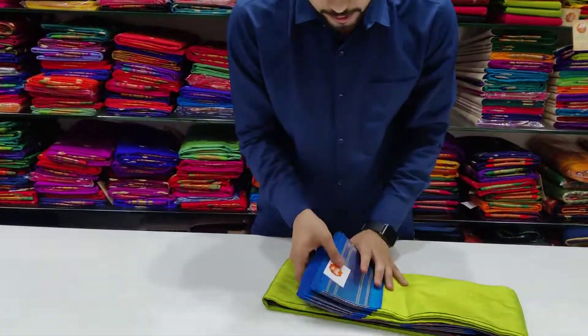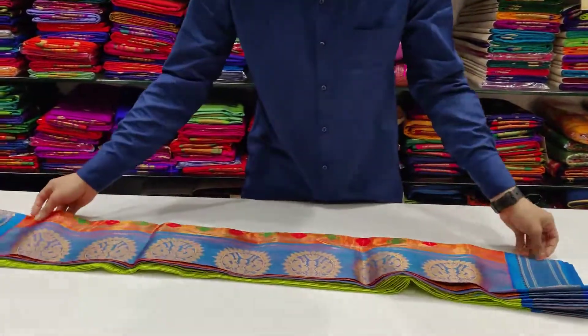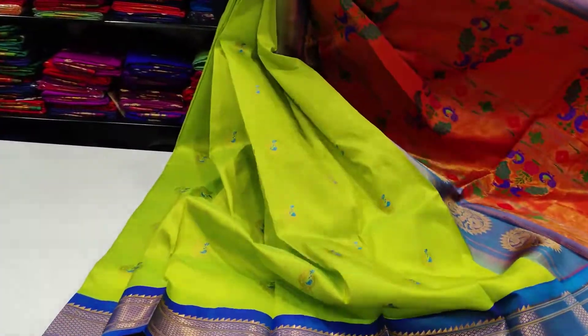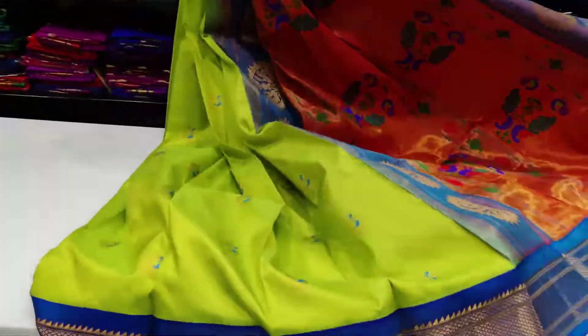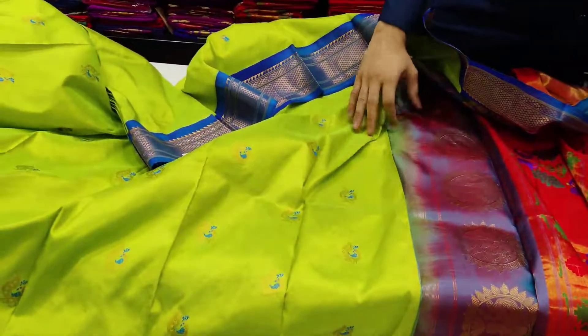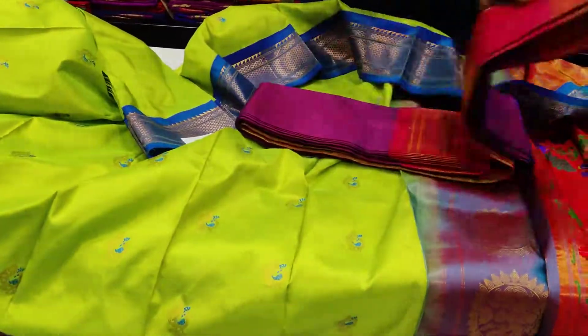I think you can change the color combination as per your preference. The color combination options are very different and varied. You may find a good color combination that suits you best.